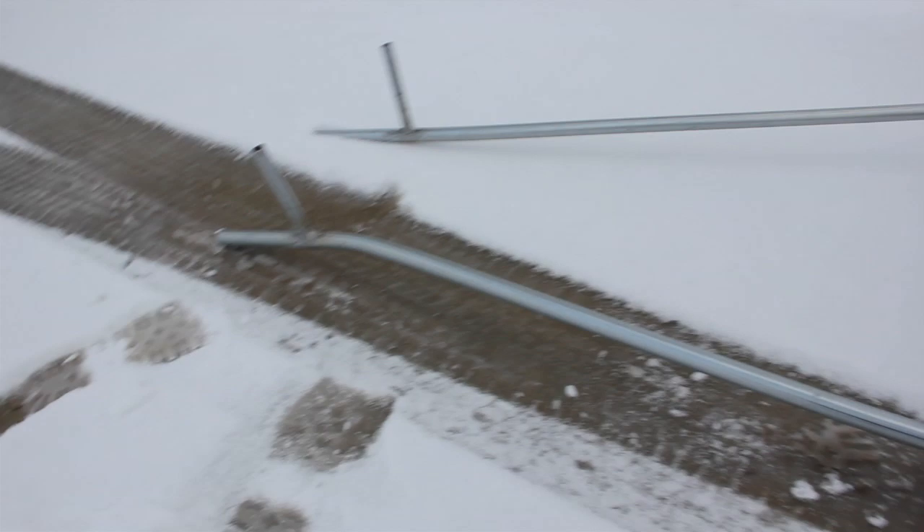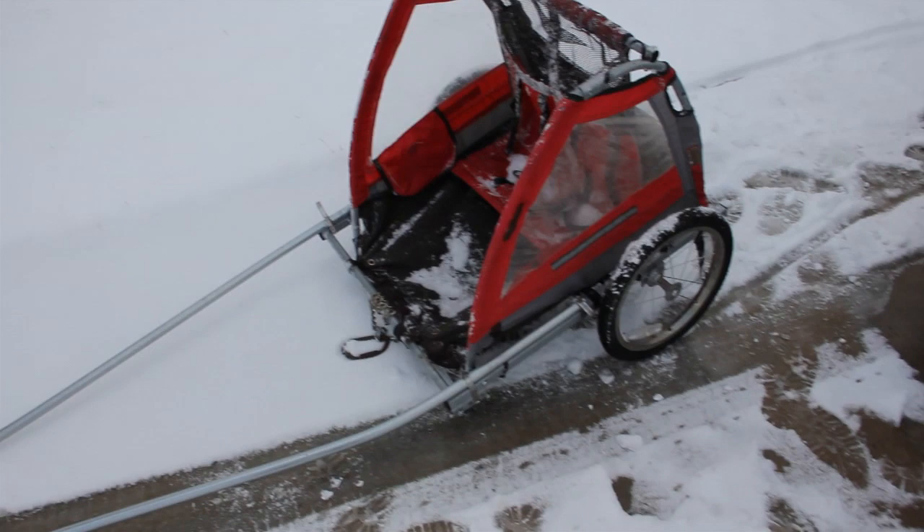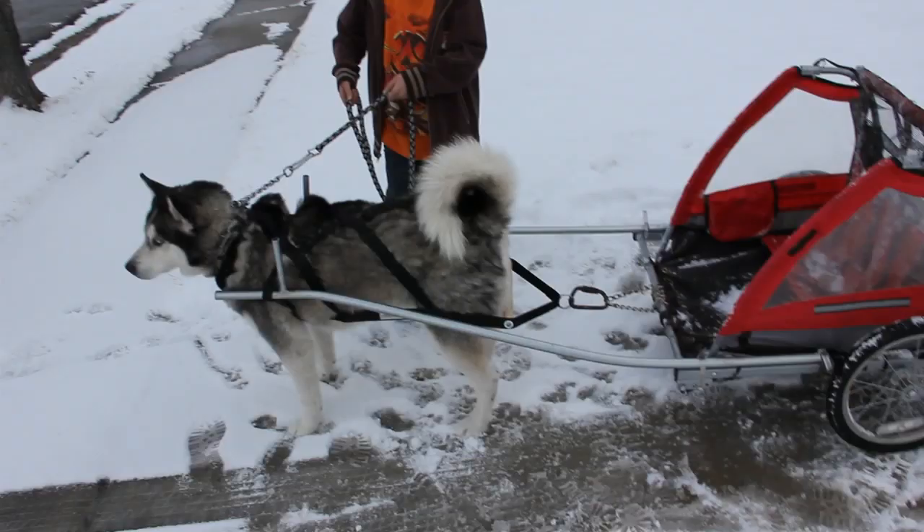This is what it looks like before the dog, and these I can take off and store it in my car. So let's see what happens if I get my kids to come and show it.